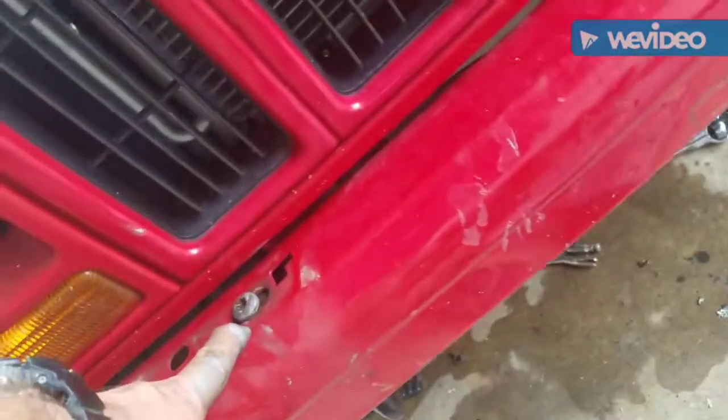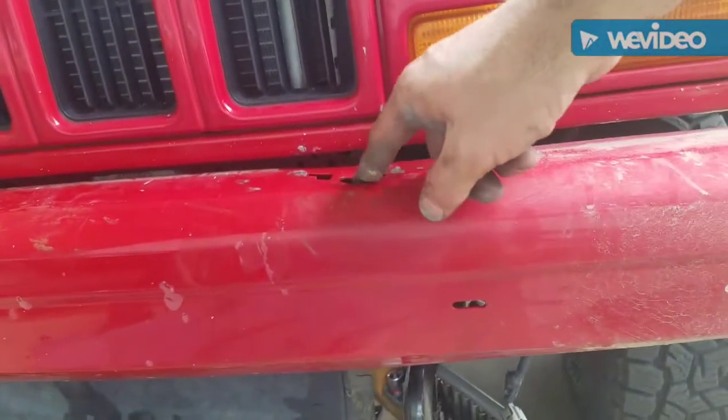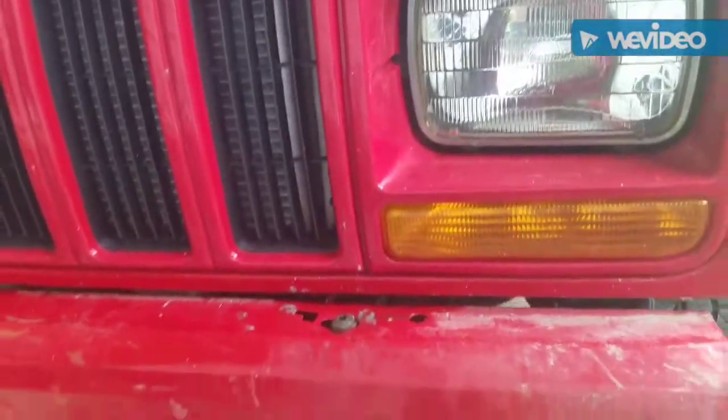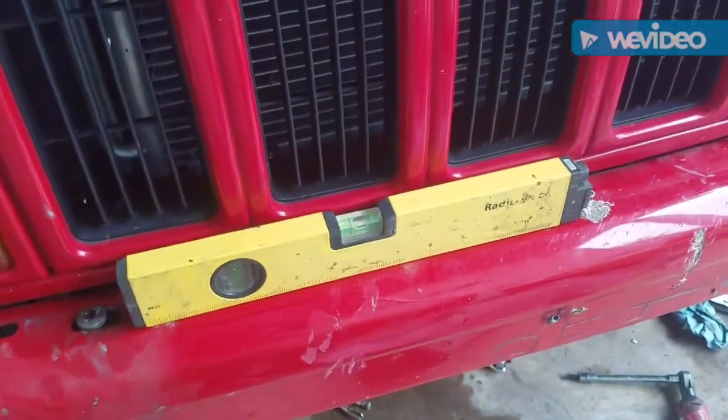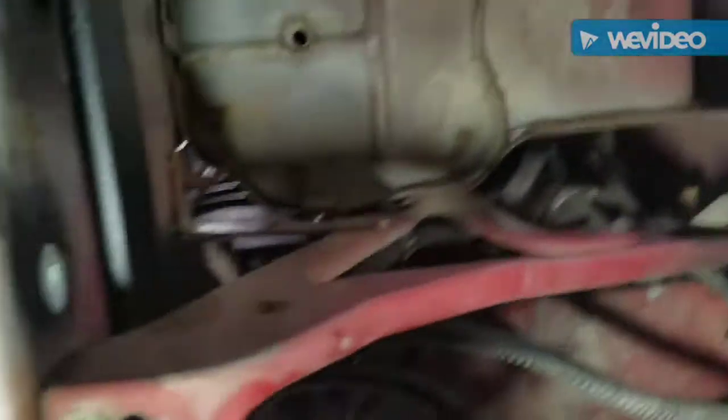Once you get the top and bottom T50 Torx bolts in, make sure your bumper is even — you can still adjust it a little bit because the plastic piece covers all of that up. This area is dented up but you won't see it. Now it's just time to tighten all the main bolts. I got the bumper level and straight with the car, tightened up those bolts in there, and that's what the bumper bracket looks like on both sides. I think it's pretty sturdy.